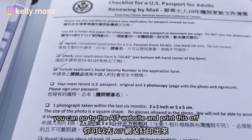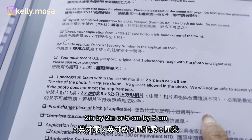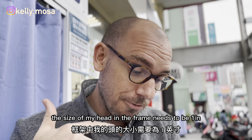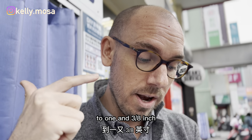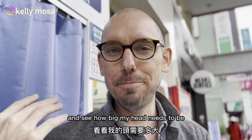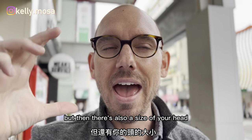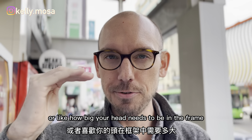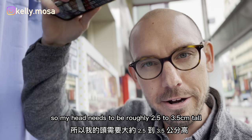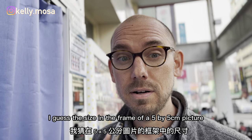You can go to the AIT website and print off the requirements. They tell you: one photograph taken within the last six months, two inches by two inches or five cm by five cm. It's not only that — the size of my head in the frame needs to be one inch, specifically one and three-eighths inch. So I have to convert that into centimeters. My head needs to be roughly 2.5 to 3.5 centimeters tall.